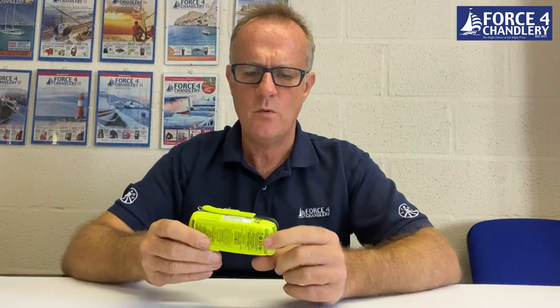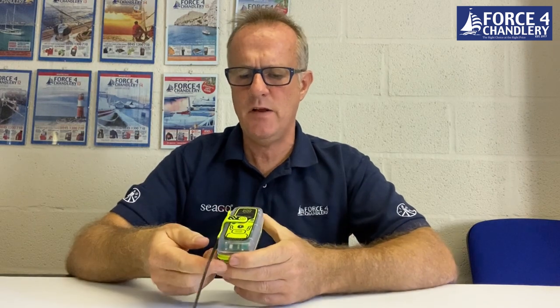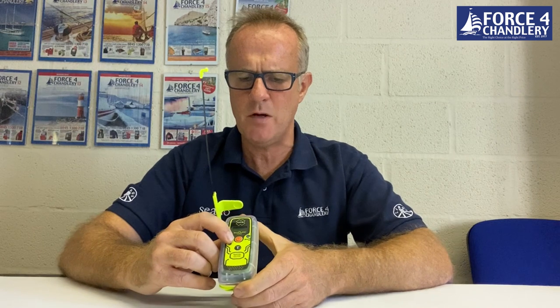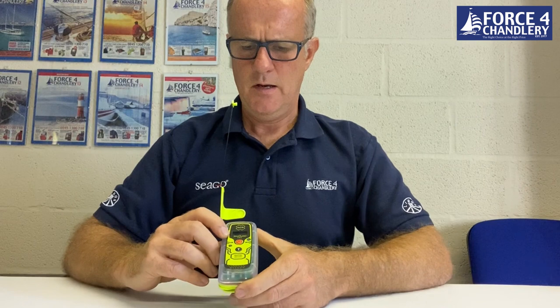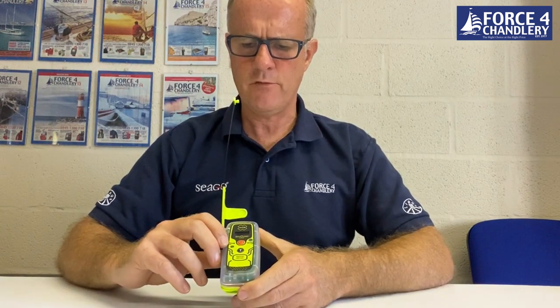The Rescue Link View has a sticker on the side showing your 15-digit hex unique number and a battery expiry date. The antenna unclips, and as you lift it, a cover lifts up exposing the activation button. There's a digital display at the top, a status LED, and a strobe with infrared strobe functionality as well.